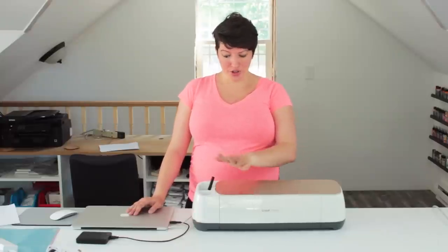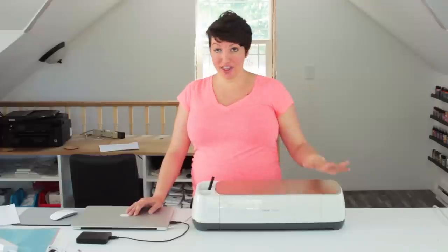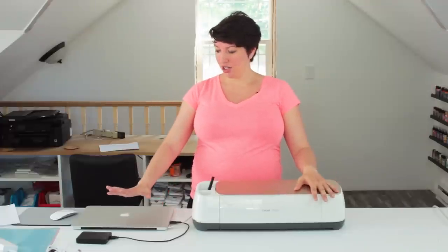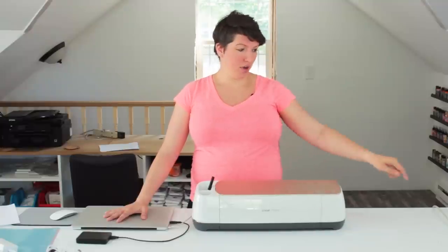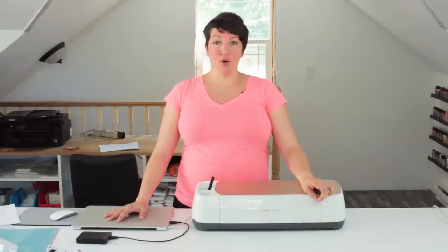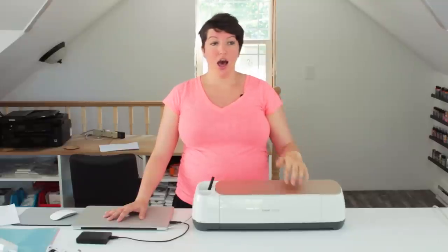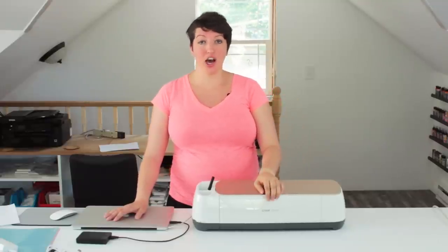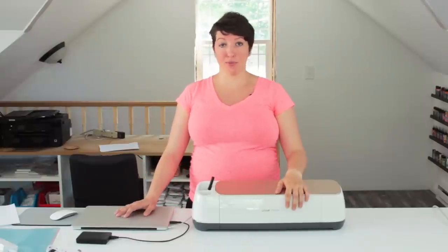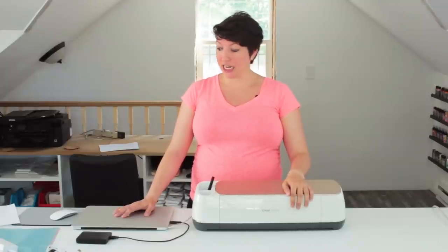This is really simple. All you need to set your brand new Cricut Maker machine up is everything that came in the box, a computer, and a power source — something to plug it into. I did a video on unboxing a Cricut showing everything that came in the box, so the link is down in the description. It has everything you need to get started.